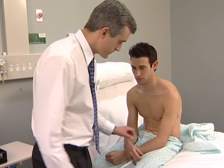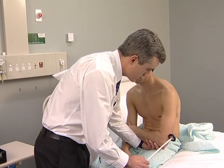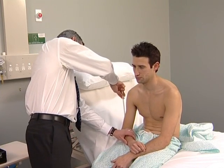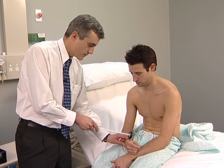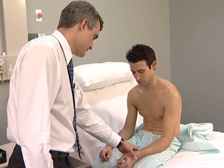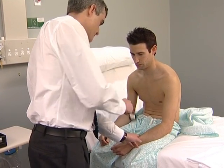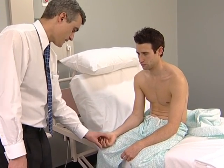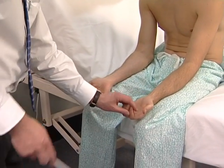Now test the triceps jerk: support the elbow with one hand and tap over the triceps tendon — normally triceps contraction results in forearm extension. The brachioradialis or supinator jerk is next: strike the lower end of the radius just above the wrist. To avoid hurting the patient by striking the radial nerve directly, place two fingers over this spot and then strike the fingers. Now test the finger jerks: the patient rests the hand palm upward with fingers slightly flexed, and the hammer is struck over the examiner's fingers. Normally slight flexion of all the fingers occurs.